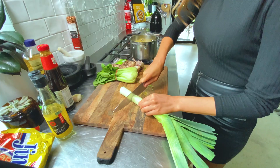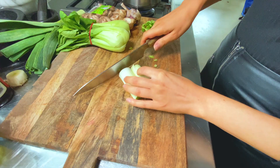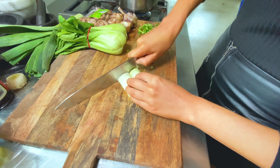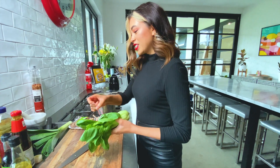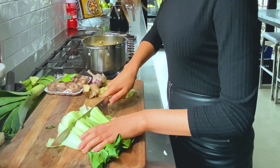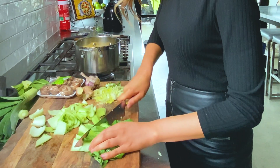And then we have a leek — I just kind of grab the end, cut it in half, and then just chop that up. And then we've got our bok choy, which is essential to the noodles. We're going to use these two big ones today because I'm feeling like I need more vegetables.